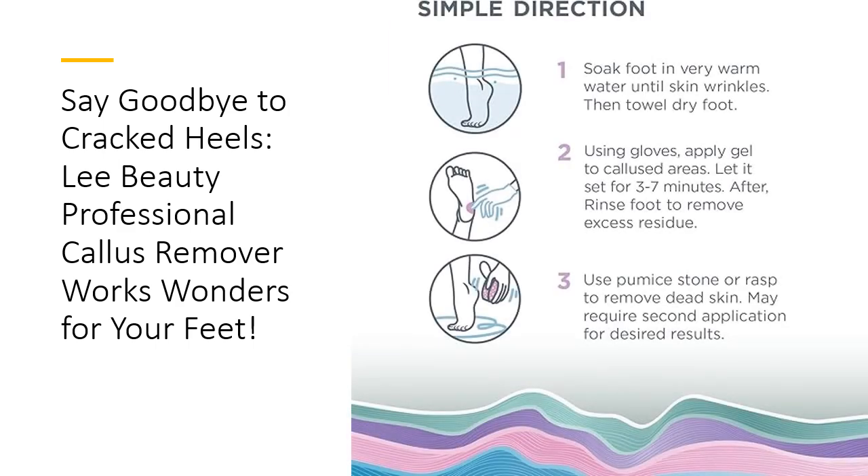For the ultimate pedicure experience, elevate your routine with Lee Beauty's specially curated rasp kit or foot file. These meticulously designed tools complement our callus remover gel, ensuring you achieve salon-worthy results every time. Treat your feet to a blissful indulgence that stands the test of time. Say hello to your new favorite foot care routine. Your feet will thank you.